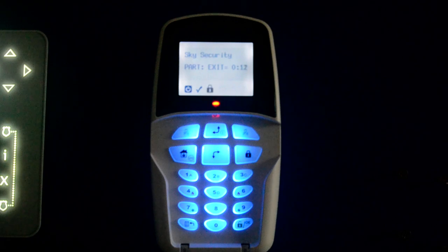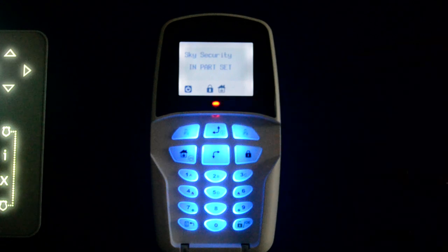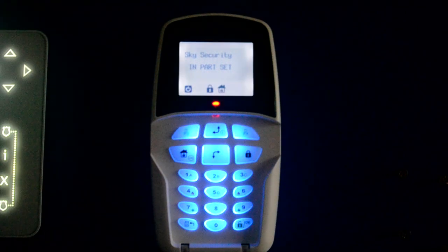Press your button, go upstairs, and you're free to move about upstairs while the ground floor is protected. It will count down and the system is set once the bleeping stops. It's now in part set, indicated by the red LED.